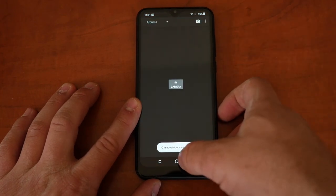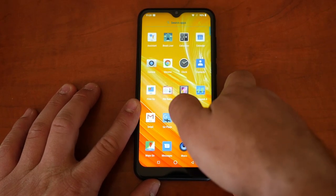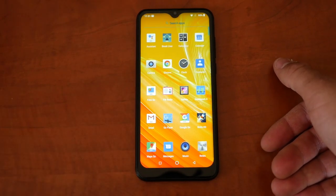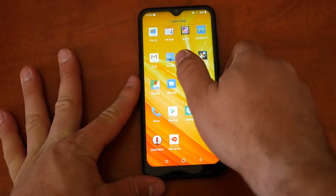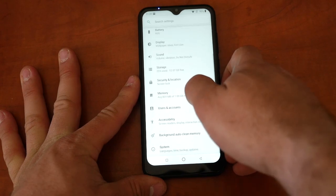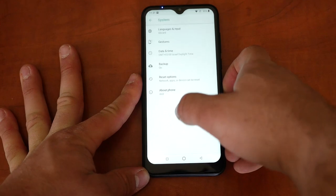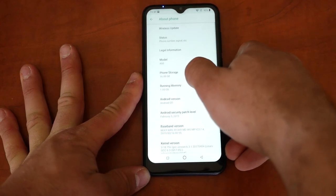Phone performance: the phone is pretty slow since we only have 1GB of RAM and the MediaTek 6580, which is MediaTek's least powerful CPU. But for $45 the performance is pretty good relative to the specs. Opening Settings for the first time — it's not that slow, it's manageable.